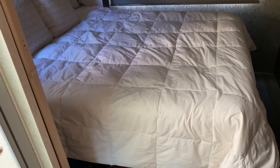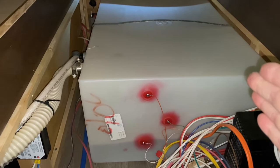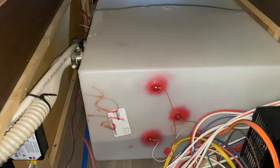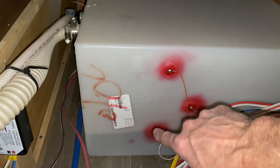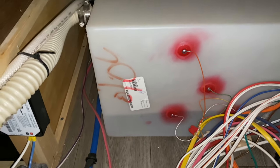My water tank is underneath my bed, so I have to lift the bed to show you what it looks like. It's always a little sketchy going underneath here. It's centered in with my RV, a little bit on the back side, which isn't ideal. These little red things right here are the water sensors — one-third, two-thirds, full. I'm at one-third water right now.